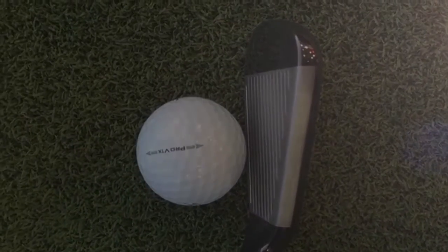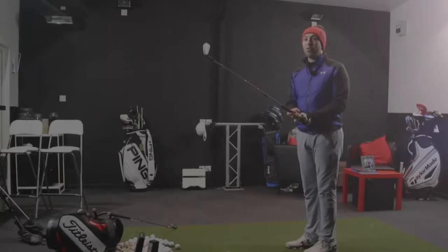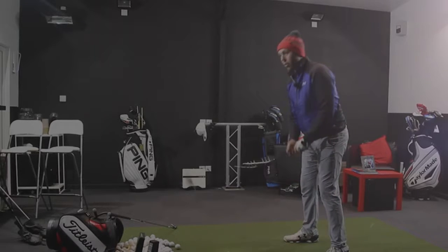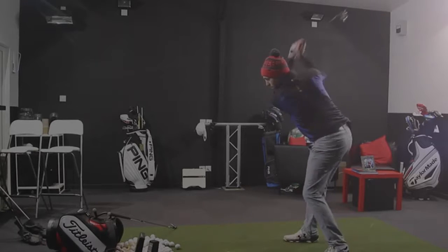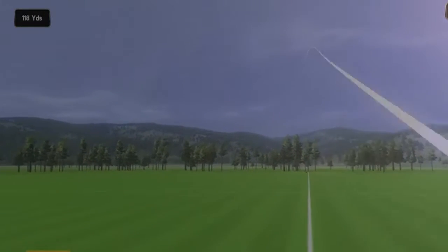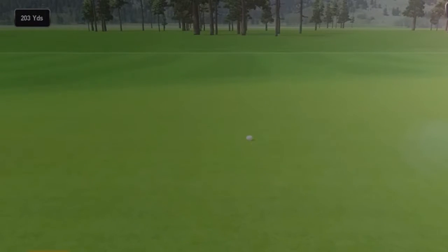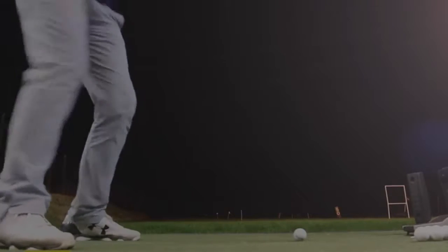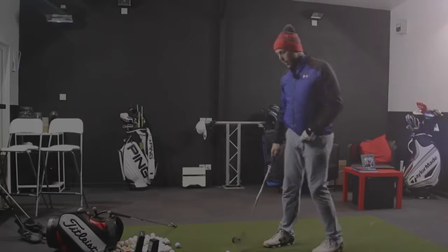White grooves — or white bottom groove — with the rest grey in colour. So this is the 6 iron at 25 degrees. My 6 iron in my set is 30 degrees, so this is effectively less loft than my 5 iron. That was really powerful — that's a 6 iron getting up there to around 200 yards. I didn't hit it absolutely as hard as I could — 195 yards of carry distance. I'm interested to see the peak height, because that's what they're saying hasn't been sacrificed.